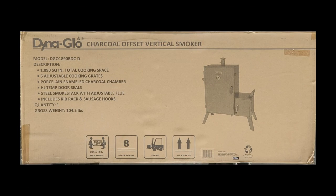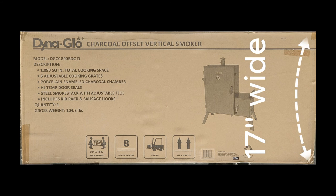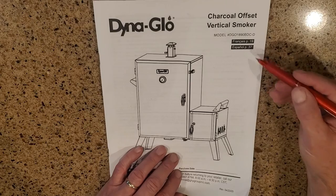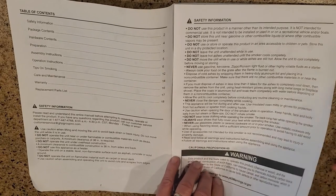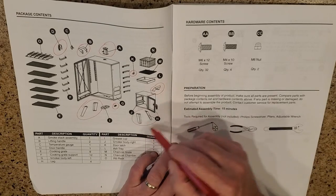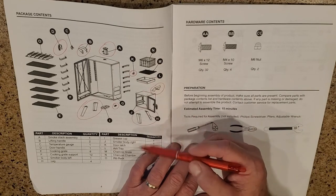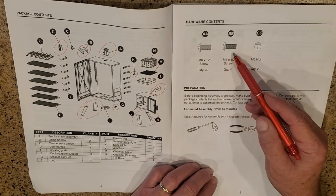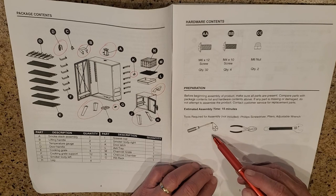Before we dive in, let's take a look at the box and the manual. The box will weigh around 105 pounds, so you're going to need another person or a dolly to move it. It's 39 inches long, 17 inches wide, and 26 inches deep. The instruction manual is in English, Spanish, and French. I've circled in red the things you actually have to install: the legs, the handles, the smoke vent, the latches, temp gauge, and the firebox. It comes with the bolts and nuts you will need, but you will also need a Phillips head screwdriver and a wrench, channel locks, or nut driver.